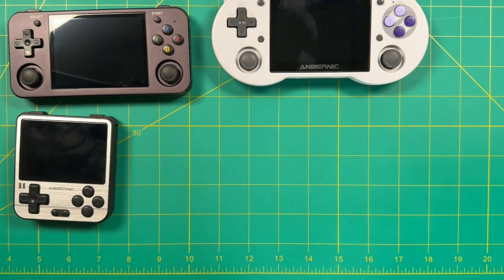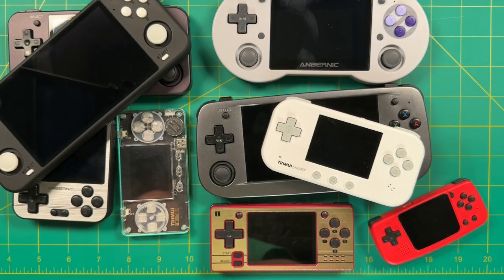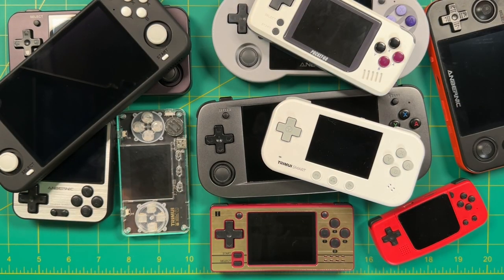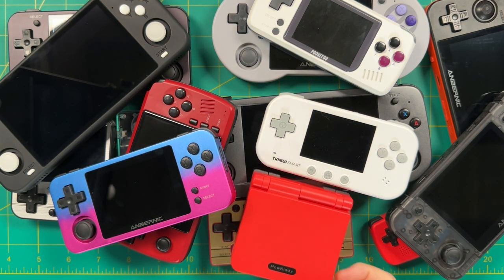Now if you've ever purchased any of the many retro handhelds that are available today, you might find that it is a little bit hard to figure out how to charge them. Number one, the majority of them will not come with a charging brick — just a USB-C cable. Beyond that, many of them won't even come with a manual, or the device itself won't say anything about what you're supposed to charge it with.